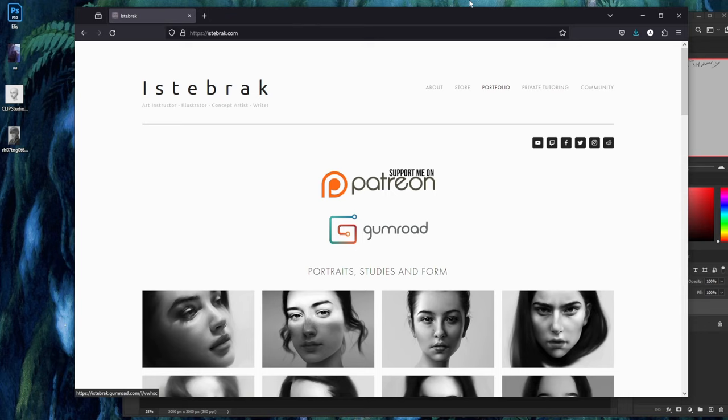Before I get started — if you've ever seen me critique people's art, you know I do it through my subreddit. To get to my subreddit and to see your work in my videos, all you have to do is go to istabrack.com and click the subreddit icon.